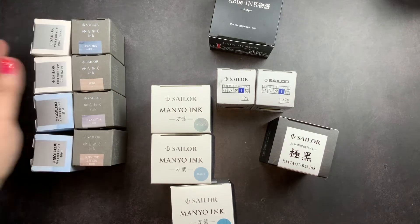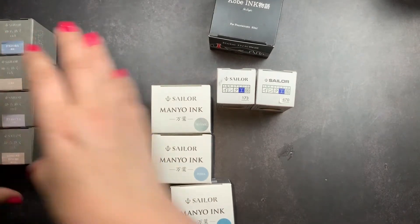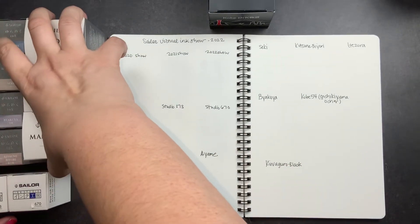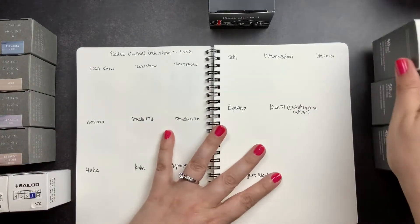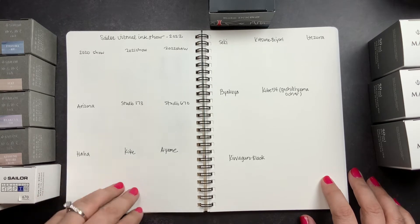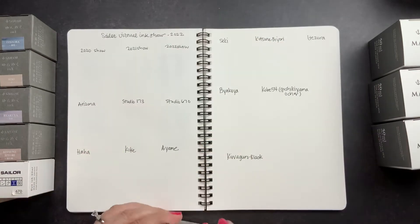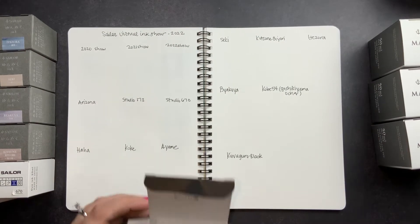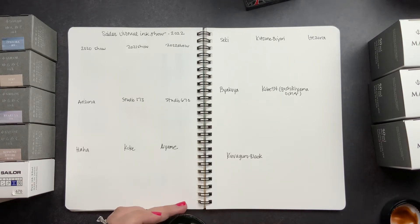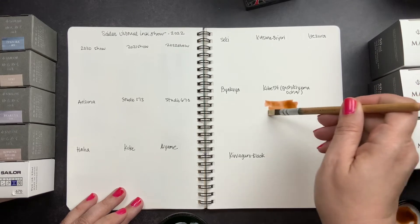I thought we'd swatch out my new inks. I'm going to do the black one last because it's got a lot of pigment and I don't want to dirty up my water. I already labeled the inks on my Cosmo Air Light notebook — one of my favorites to swatch in, partly because it's spiral bound but also because fountain pen ink colors are really vibrant and beautiful on that paper. We'll start with the Kobe ink: this is number 54, Gashi Kiyama Ochre.